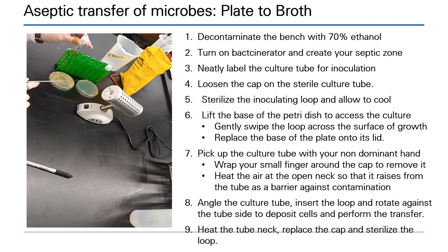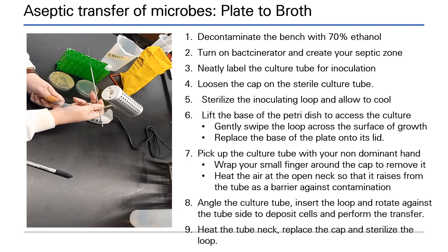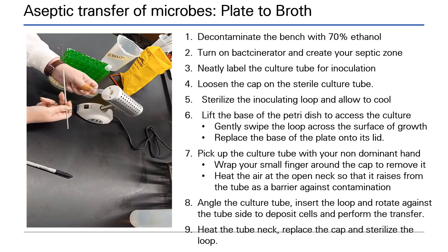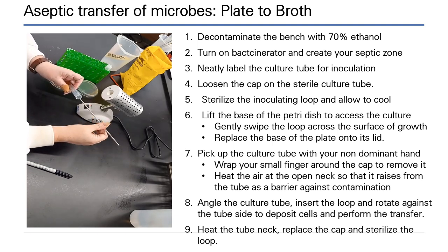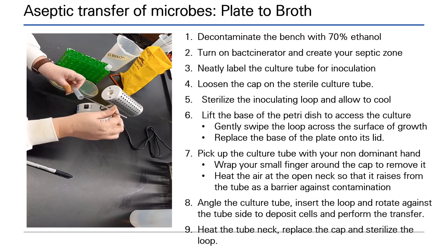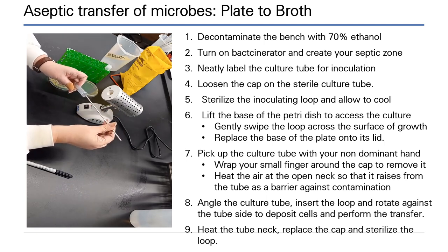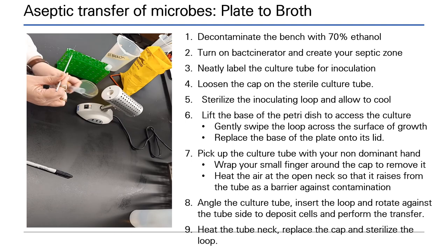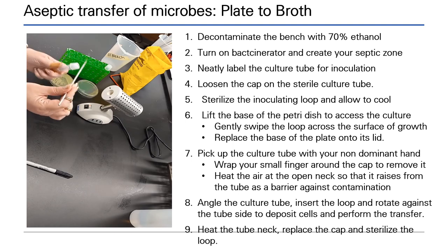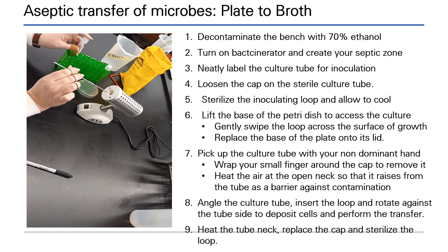Pick up the culture tube and carefully wrap your finger around the cap to remove it. Next, rotate the mouth of the tube in the vaccinerator to heat the air — this will help create a barrier to contamination. Insert the loop and rotate it against the side of the tube to transfer the cells in. Remove the loop and heat the air at the neck of the tube again before replacing the cap. Remember, the loop is still contaminated and must be sterilized.